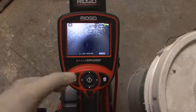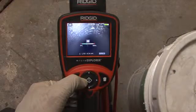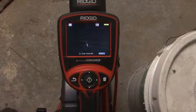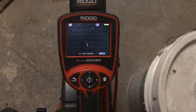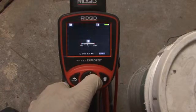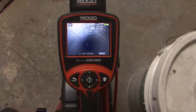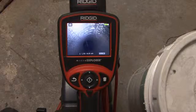If you're using a Rigid Micro Explorer, you can activate the Sonde by simply turning the lighting all the way down. When the Sonde is operating, you may see faint noise lines on the display. These lines are normal and will disappear when you turn the Sonde off. To turn the Sonde off, simply turn the lights back up. For instructions on locating the Sonde, refer to the operating instructions that came with your receiver.